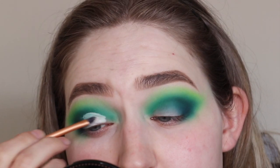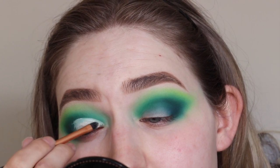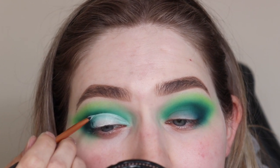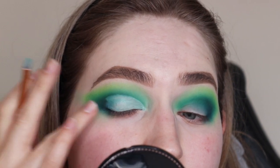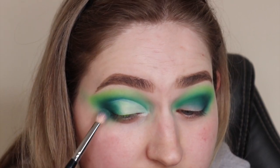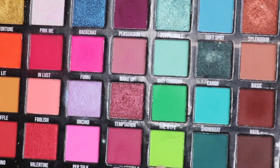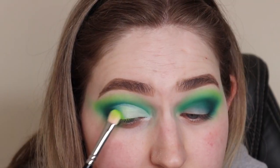A cut crease is one of the most dramatic yet easiest things you can do with an eye look. I'm just carving it out to make the lid look slightly bigger — going for that dramatic effect. Then blending out the outer part with the colors I've already used: Mood, that forest green, and then going in with Ecstasy, that beautiful green shade that's going to be the star of the show.